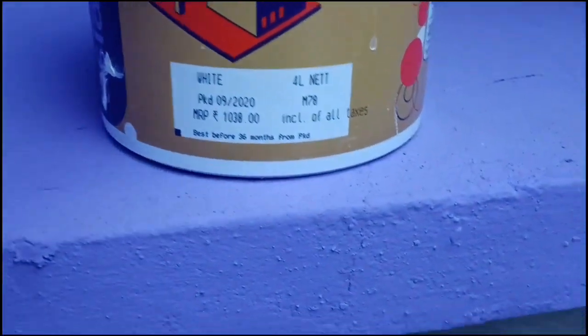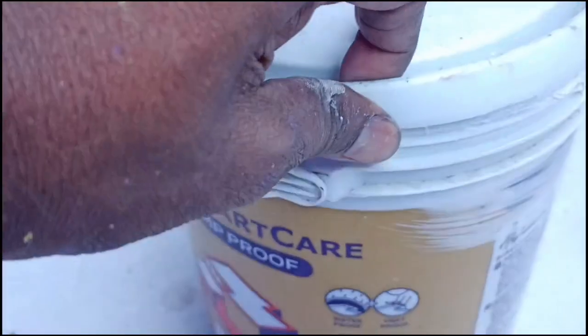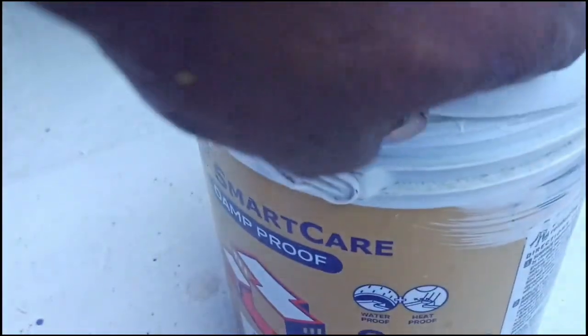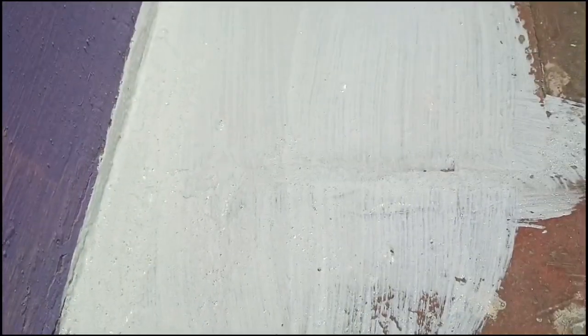Now you can use it. The heat is very low. The sun is very low. The water will be very low. You can use it to add.